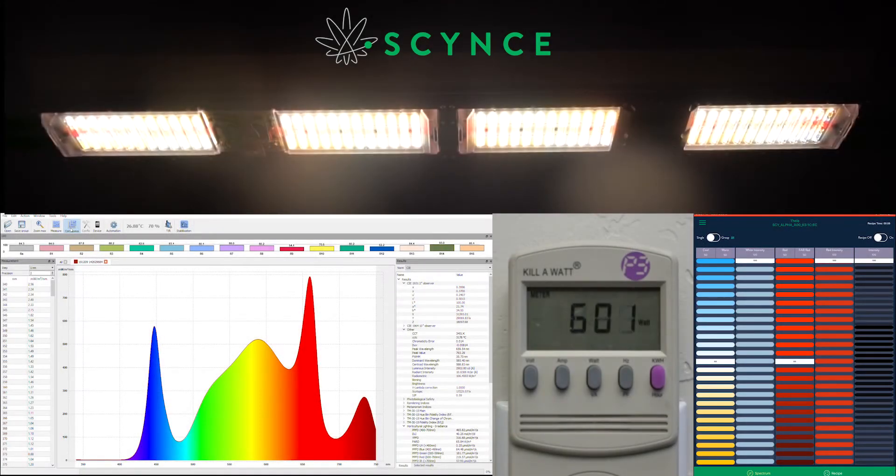Today we're going to do a demonstration on our new Alpha and how its full power spectrum tuning works. On the left we have a continually scanning spectrometer, in the middle is a Kill-a-Watt which shows power draw from the wall, and on the right is our new app that has specific sliders for the Alpha functionality.